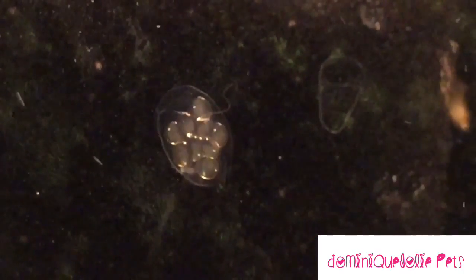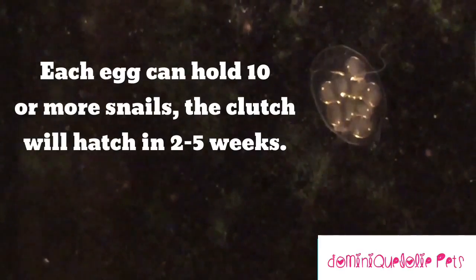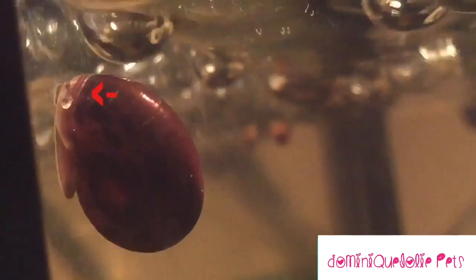Yes, I do see all the algae on my tank. Anyways, fertilized snails will most often lay their jelly-like egg sack — otherwise known as an egg clutch — near the top of the waterline. However, they will also lay them anywhere else in the tank, even on the backs of other snails sometimes.